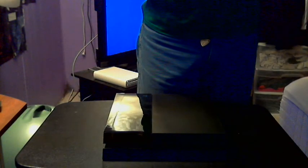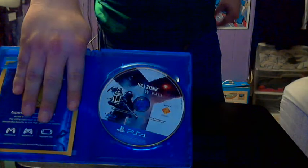Rated Mature for blood, intense violence, and strong language. There's no plastic on it because it's a GameStop thing — all they have is a little seal here. Oh look, a seven-day trial to PlayStation Plus — sweet, I did not know that was in there. The disc is in a separate little thing. No manual, of course. And here's the disc, same as the front of the case.